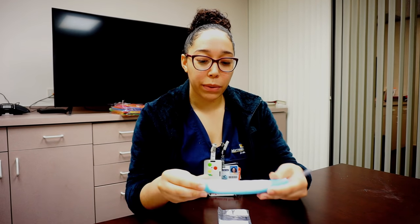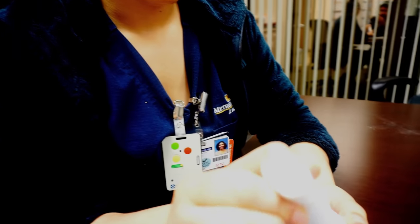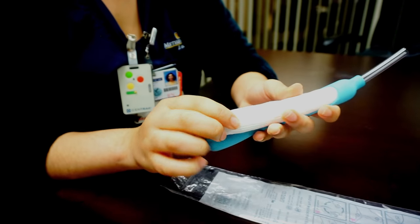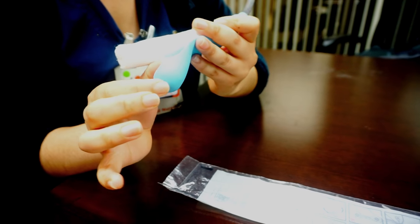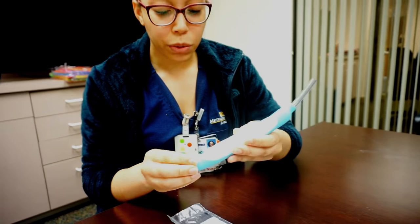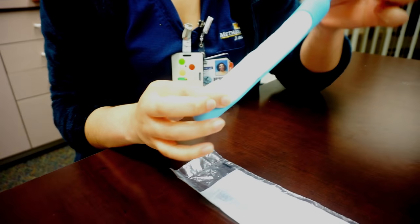This is the Purewick catheter. It has some foam on it and a little gauze coating. This is where the urine is absorbed from the patient, and it also has a little collection chamber on the bottom of it. The way that it works is once the urine is absorbed, it pools in the bottom of this chamber and then it is sucked up through the tubing.